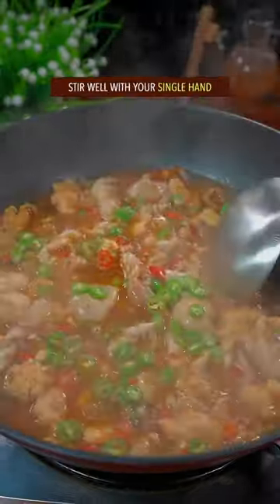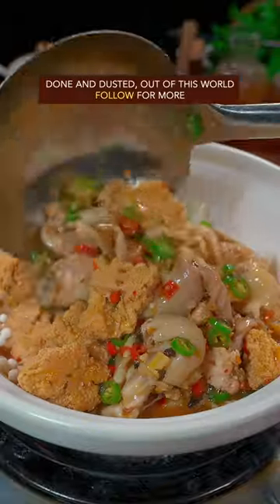Add green chili pepper and stir well with one hand. Done and dusted — out of this world!